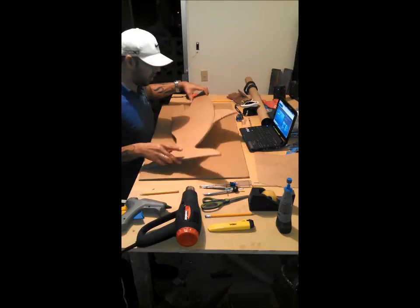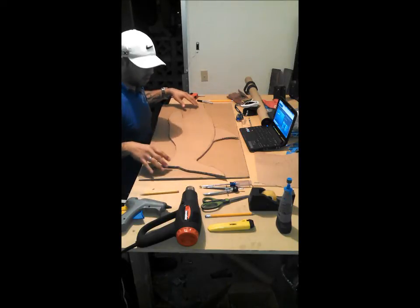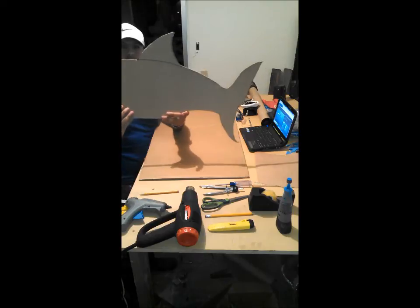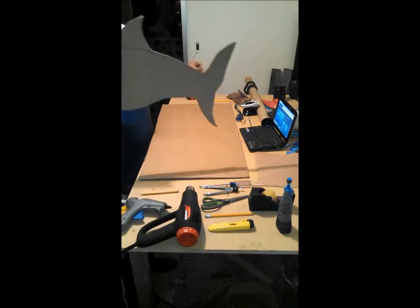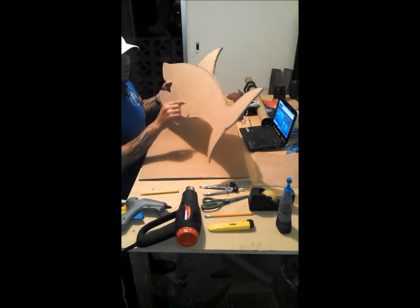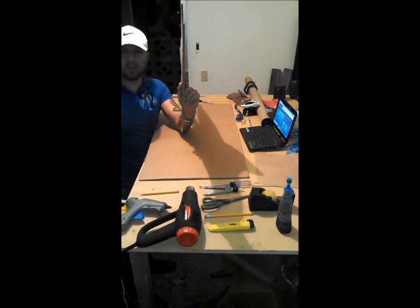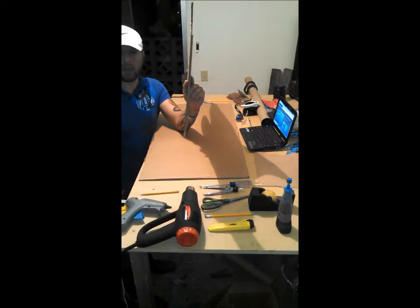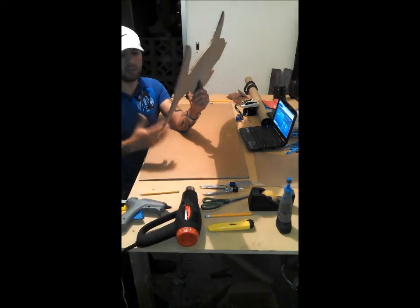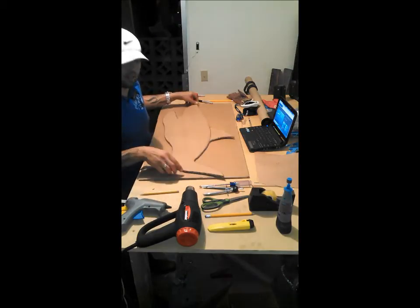We're back. I went ahead and traced with a marker and cut out my shark — that's what we ended up with. There's my shark; not the most beautiful thing in the world. I'm using a really thick grade cardboard. If I would have used a thinner grade cardboard, this would have been a lot easier. I think I just fractured my wrist trying to cut this stuff, so next time I'm going with a thinner grade cardboard.